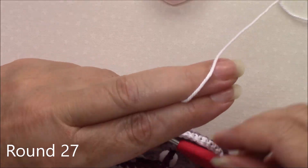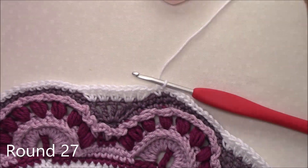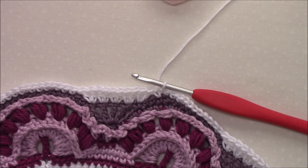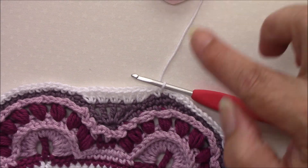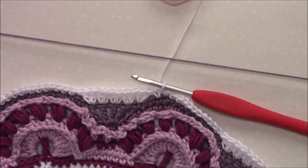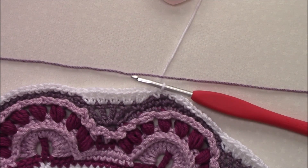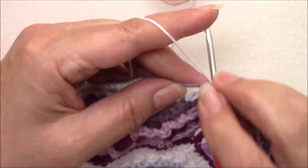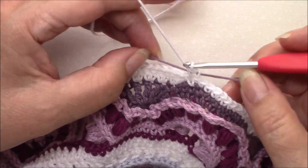Round 27. We are going to be working with two colours again. The best way to work with two colours is to keep one colour to your right and one colour to your left so that you don't end up getting them tangled. This time colour one is our chalk, our white yarn, colour two is raisin. So lay colour two over colour one and then we're going to chain one and single crochet in the same stitch making sure that we're trapping colour two in the bottom of that stitch.